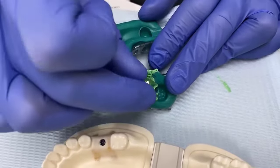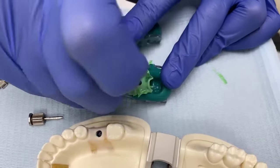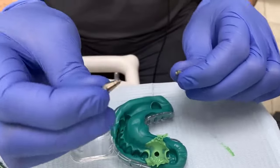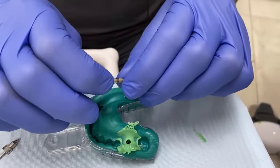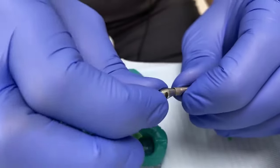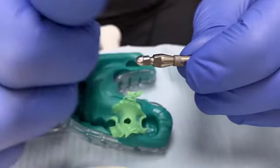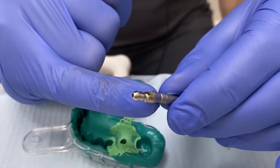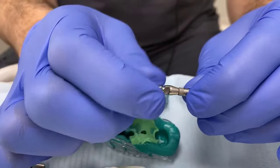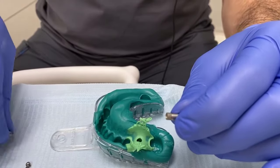In theory the clinician is responsible for inserting and placing the analogue. However, in real life, what we normally do is send this to our technicians and they attach their own analogues. The line on the transfer indicates the position that the replica should sit in the analogue — it's not correctly seated until the line is fully level with the shoulder of the replica. This applies across the 4, 4.5, and 5mm range in the Ostem system, though every implant system has a slightly different way of doing things.